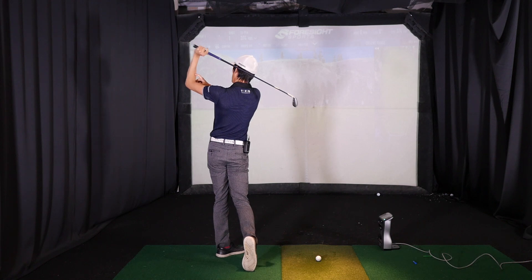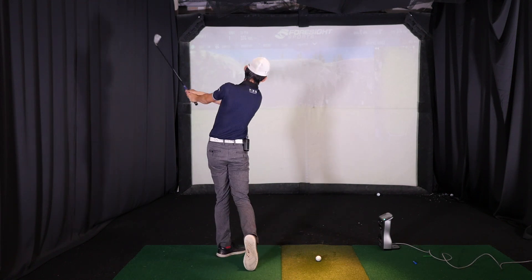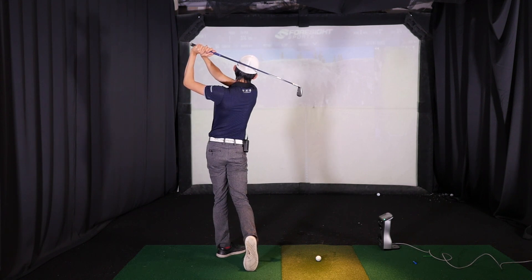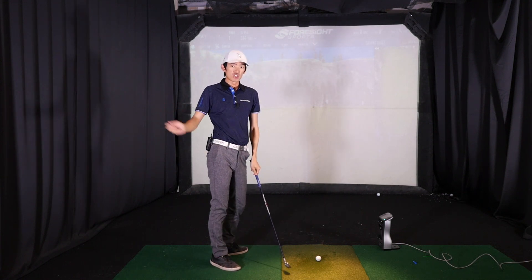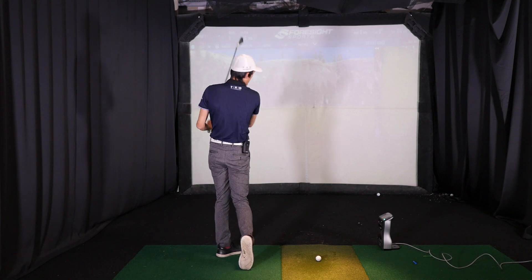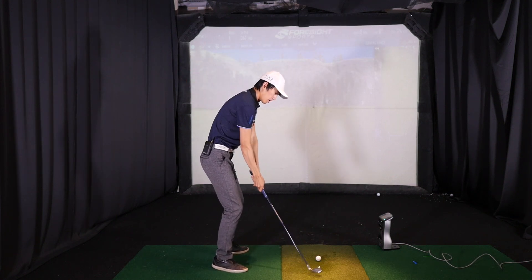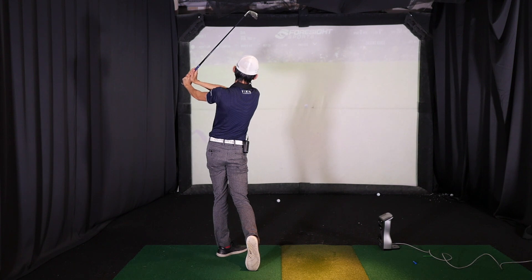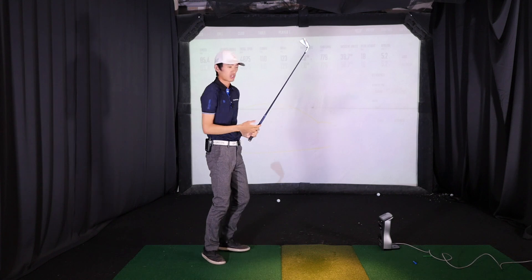You can see the arms are not super folded. We're going to basically finish straight, stop, hinge, stop, then fold it up — and that's how we're going to learn the finish. Eventually all the speed is just going to bring us through those checkpoints into the full finish. So we're going to hit the ball, finish with straight arms and hold for three seconds, hinge it up and hold for three seconds, then fold it up and hold for three seconds. That's how we're going to learn to finish.